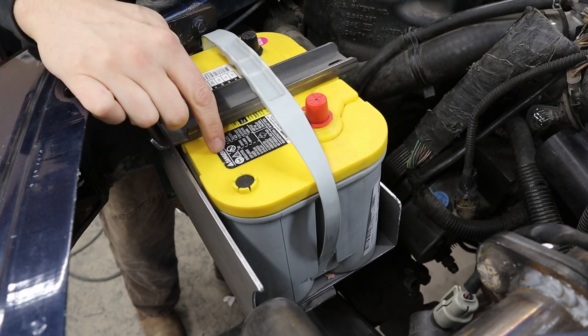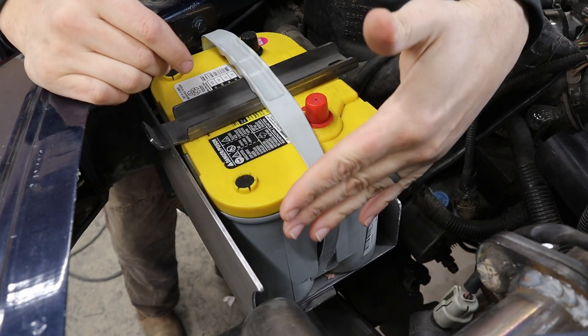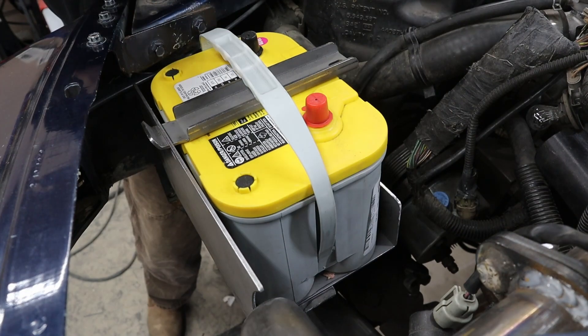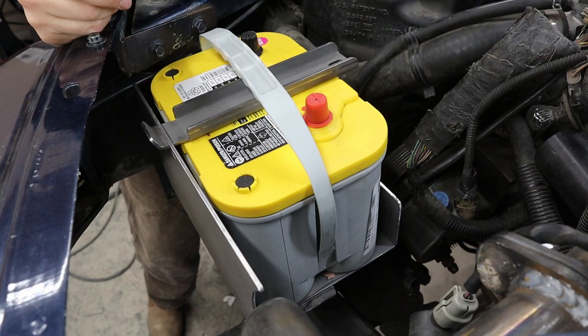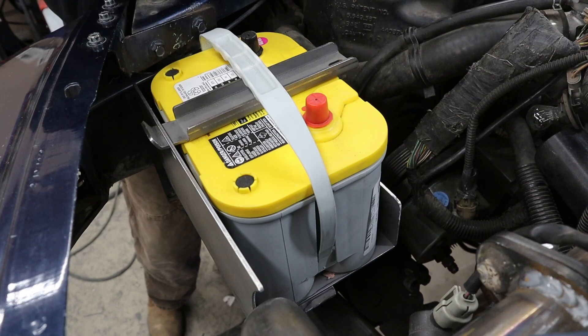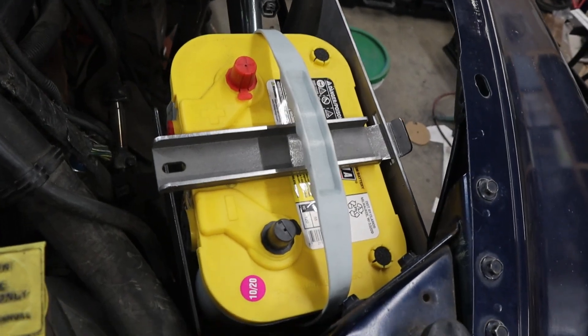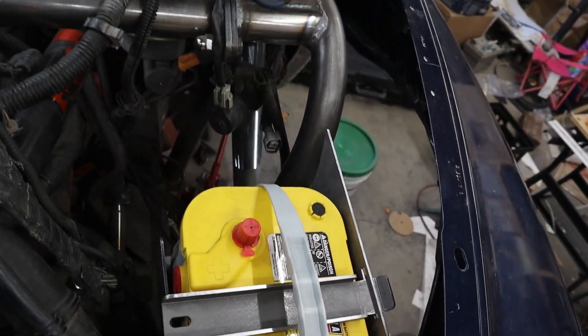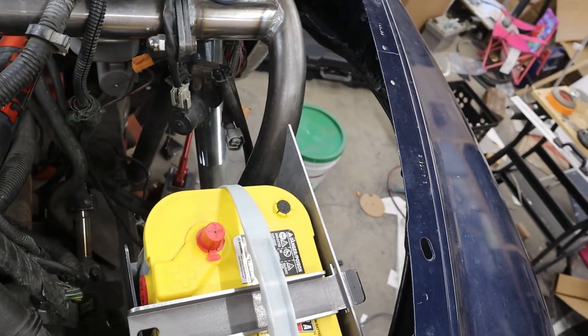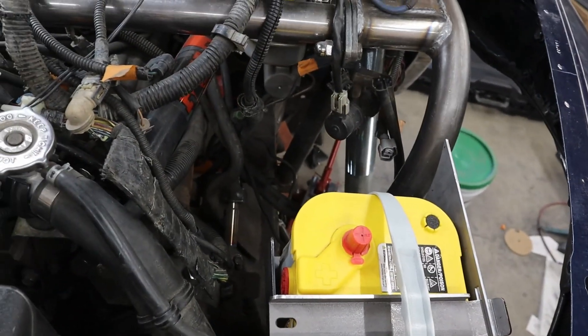I went with the Optima battery mainly because it's the shortest battery I could find this way. I know they're not what they used to be — a little nervous about a $300 battery that I know is questionable — but hopefully it all works because I don't have a ton of other options. Either way, with the battery in, we can now focus on filling up all this empty space between the road stuff and the engine.